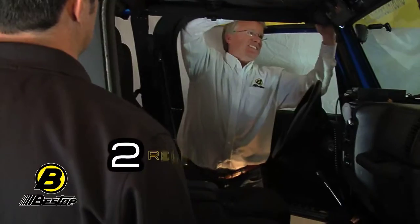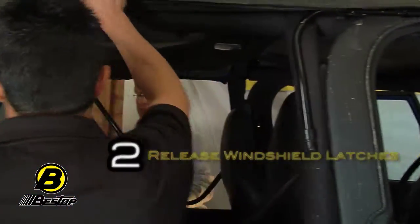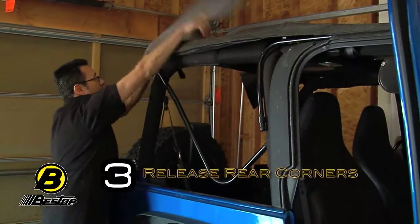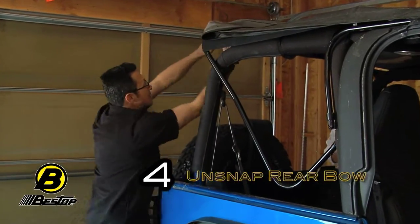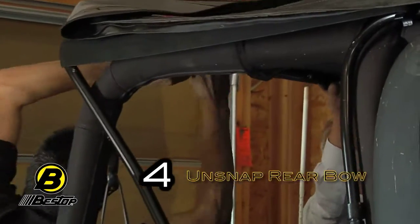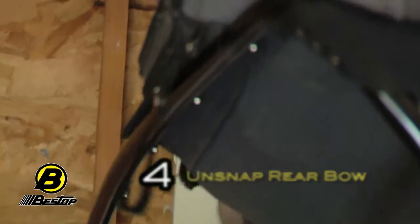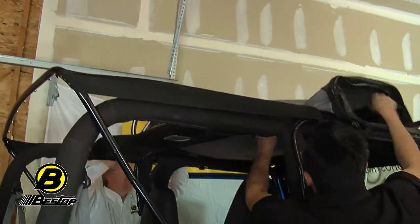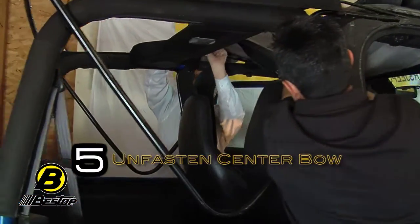Step two: release the windshield latches. We're going to release the front latches, then come to the back and take the rear panel off and fold it over to the top. We are now on step four of the installation guide: unsnap the fabric from the rear bow and allow the bow to drop onto the tailgate. Then unfasten the flap around the center bow and pull the top all the way to the back.